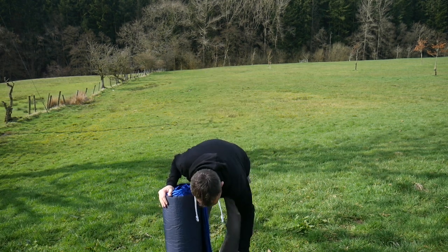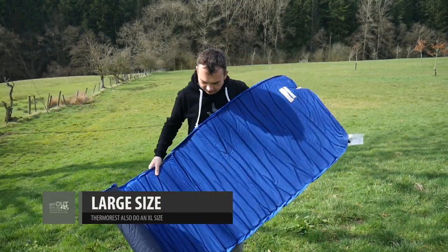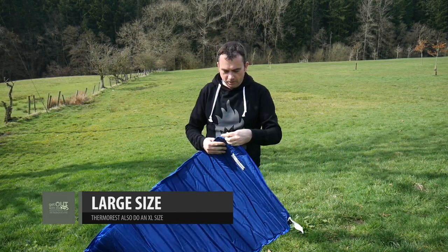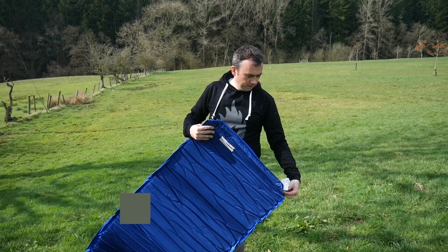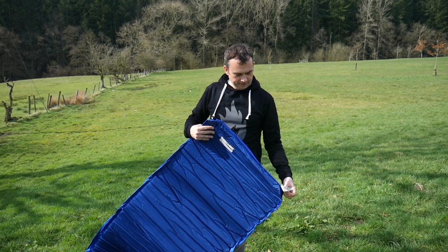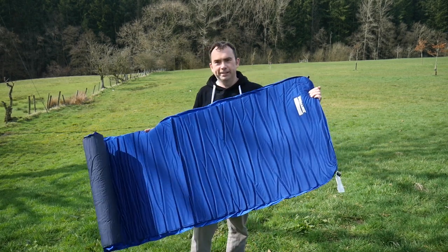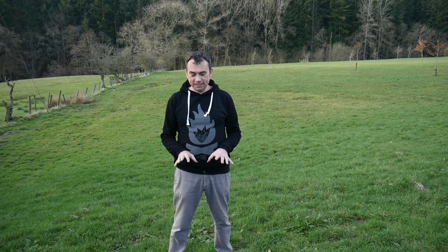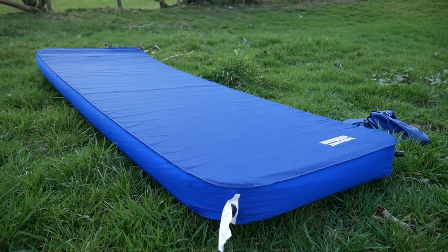There we go — there's the bag. As you can see, it's a full-size mat, it's not a shorty, and it's got standard self-inflating valves. I'm going to leave this out to inflate itself and come back when it's fully inflated. So we've got the Thermarest Mondo King 3D inflated — I left it for about 10 minutes. It got most of the way inflated, but I did have to give it a few puffs of air to top it up.